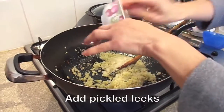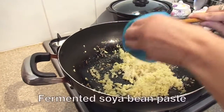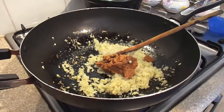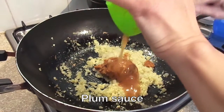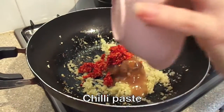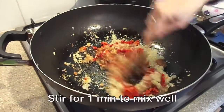Then add the pickled salt leeks, fermented soya bean paste, plum sauce, and the chilli paste. Stir for about a minute to mix well.